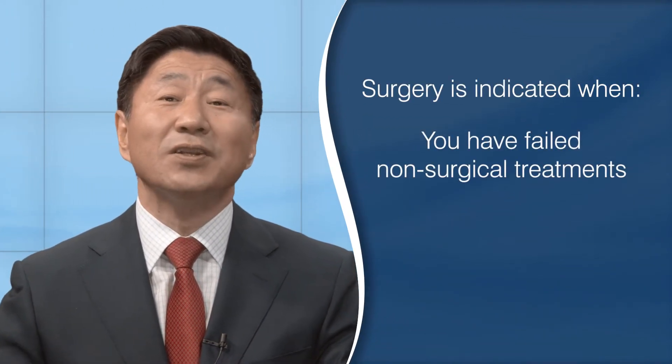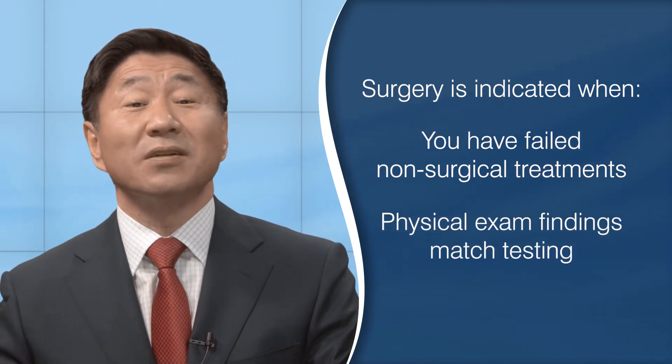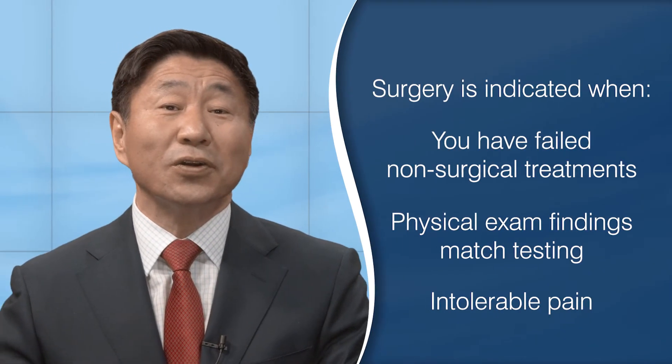Remember, surgery is indicated when you have failed non-surgical treatments, have corresponding physical exam findings that match the testing, and you have significant pain that is no longer tolerable.